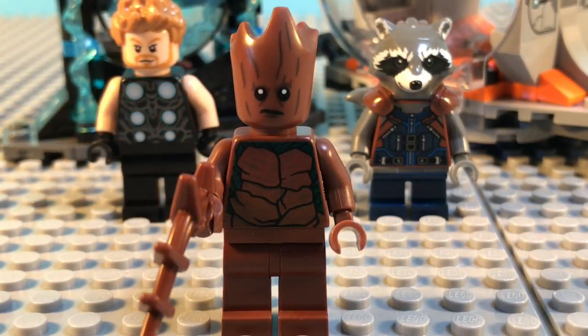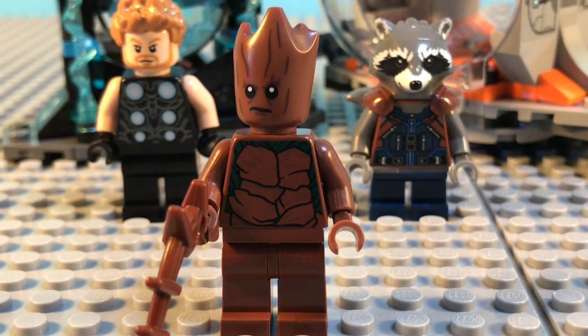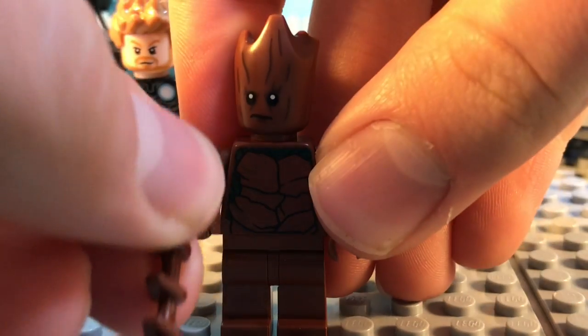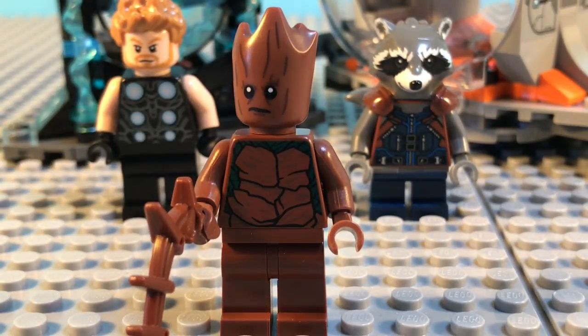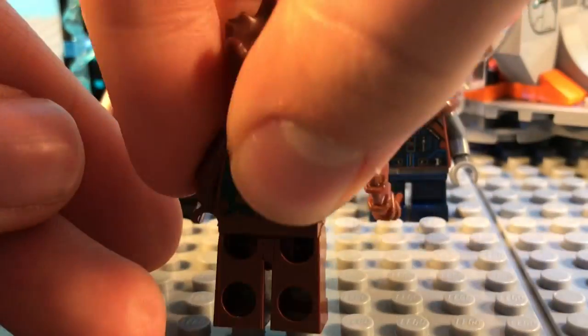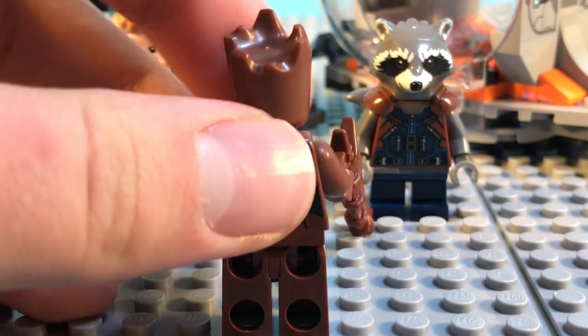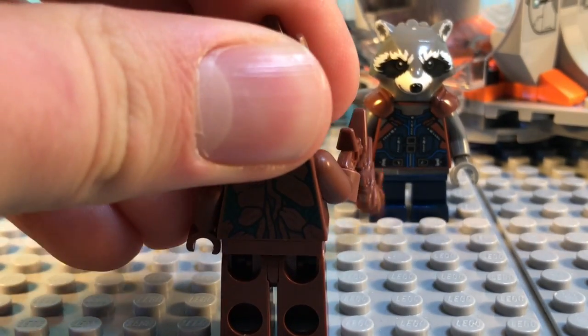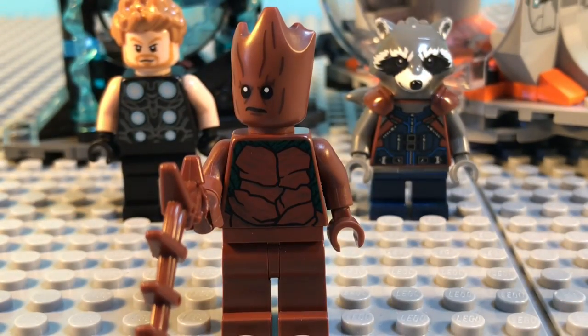Here is Teenage Groot, and in my opinion, this is the best figure to come out of this Avengers Infinity War wave. I love this headpiece — it is very interesting and very well molded. He is holding a piece of tree that's coming right out of him. Great torso print; I think they did a good job with it. No leg printing, but that is no problem. On the back it just continues on with great torso printing. This is a great figure overall — definitely the highlight of the set for me.